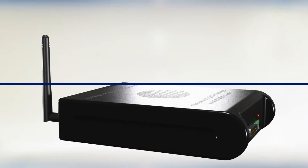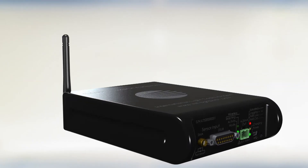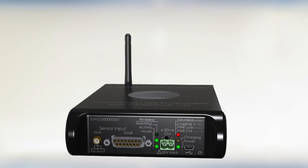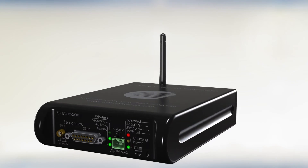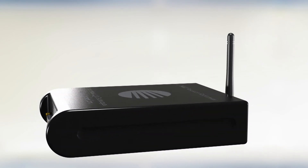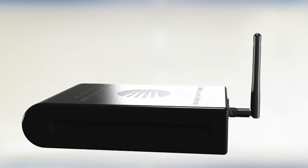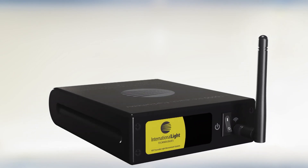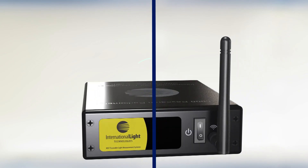The ILT5000 radiometer, optometer, and picoammeter and the ILT DataLite 2 software were designed and manufactured in the USA at our Peabody, Massachusetts facility. Local manufacturing and in-house software design allow ILT to rapidly customize system components and software to meet the needs of our customers and OEMs.